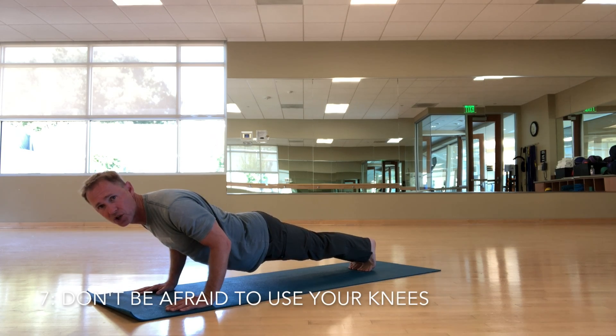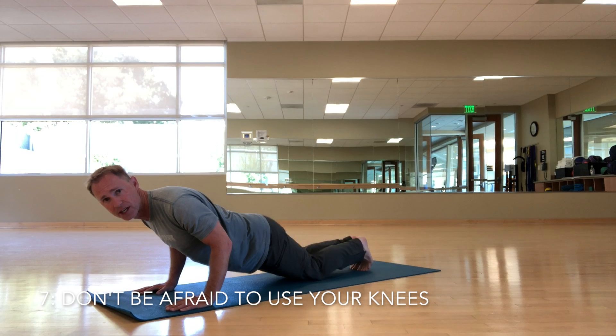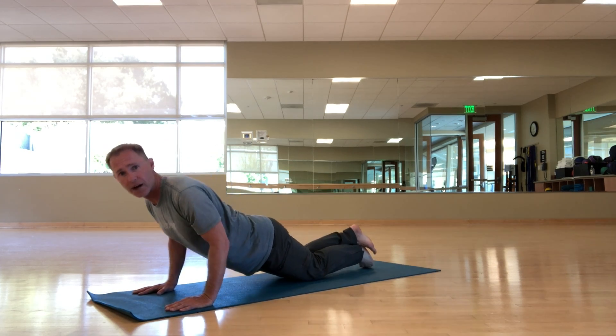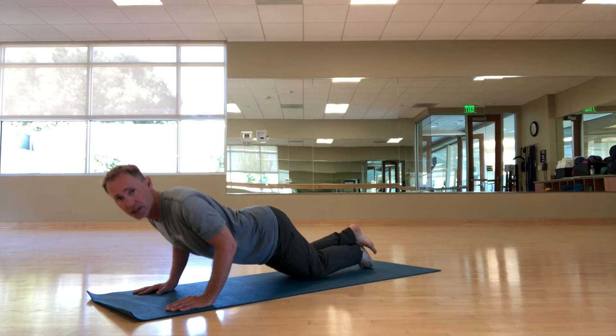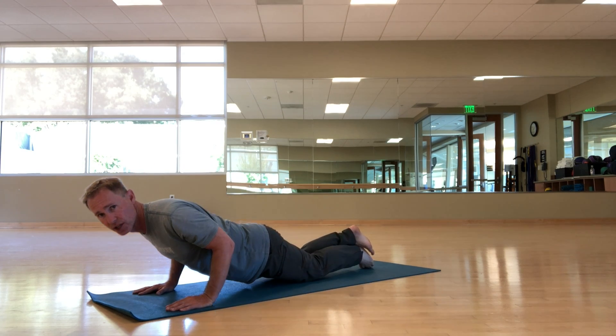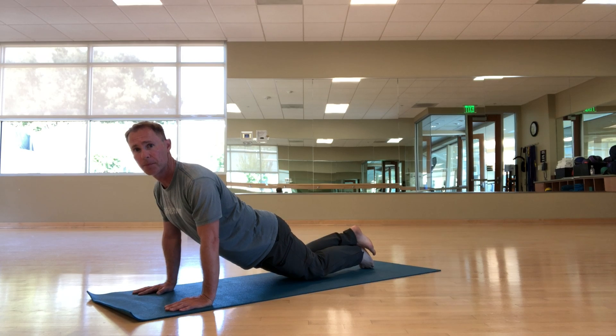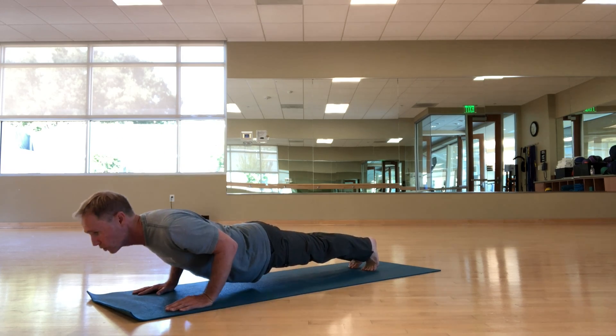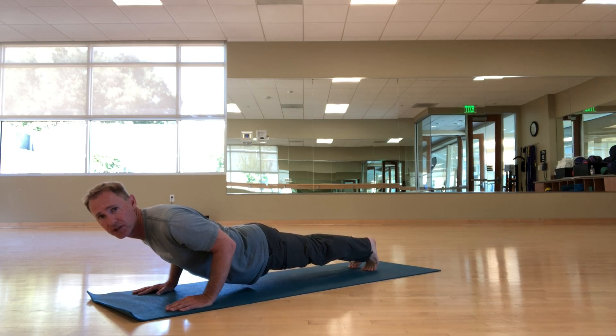If you have a hard time with this, drop to your knees. Lower down into Chaturanga, lower your hips — don't stick the bum up — keep your core engaged, lower the hips, and press back up. Do this until you can hold Chaturanga for at least a couple of breaths.